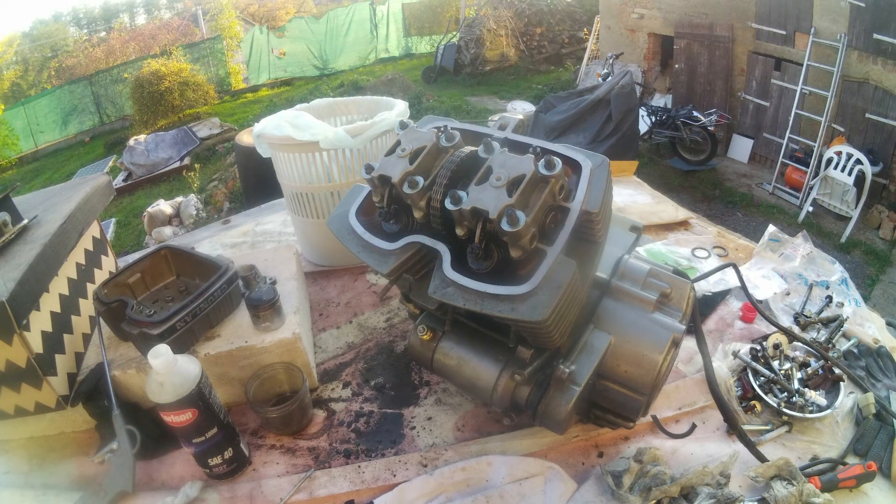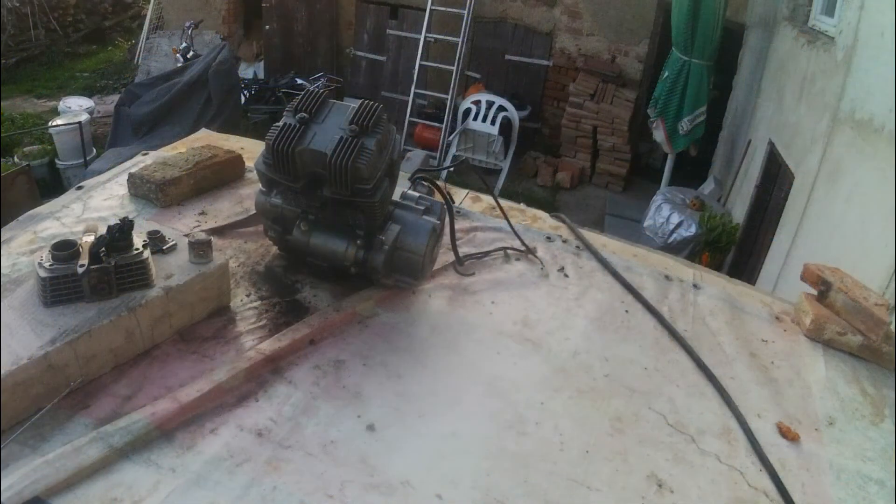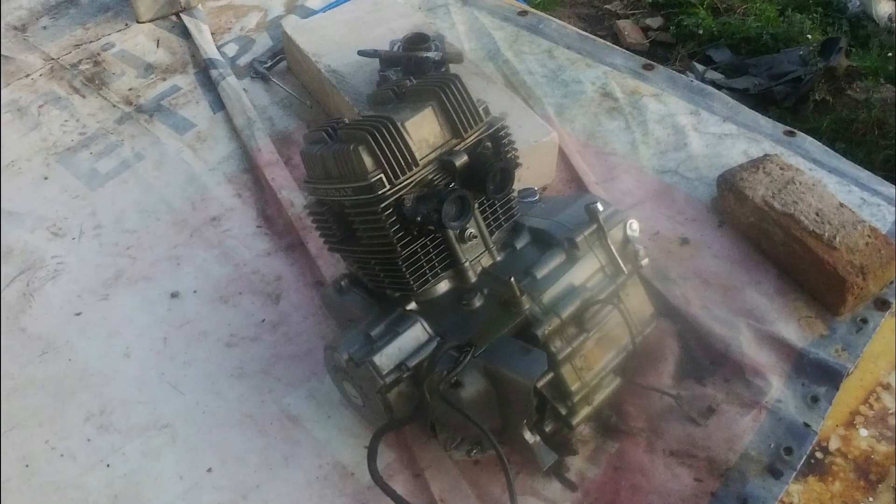Then just put the camshaft caps back and tighten them. After the head cover is installed, it's all done. It's pretty simple and straightforward — then just put it back on the bike and enjoy.